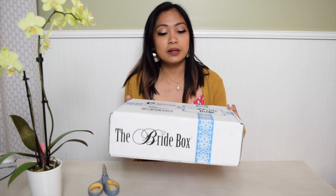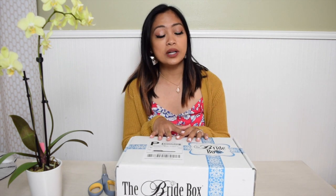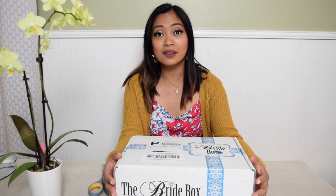Hi guys, welcome to my YouTube channel, it's me Grace. For today we're gonna be doing an unboxing video from this company, The Bride Box. I recently got engaged last April 25th, 2020, and I decided to get myself a little gift, so I subscribed to this company The Bride Box for three months.